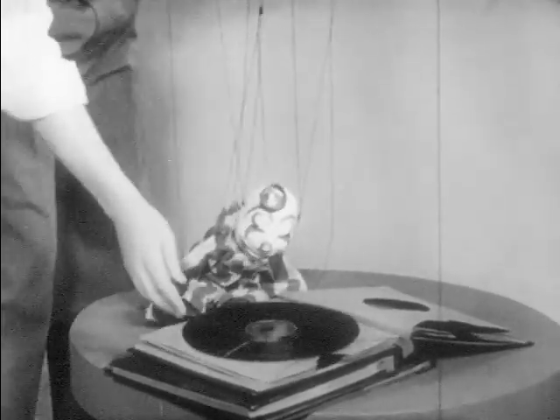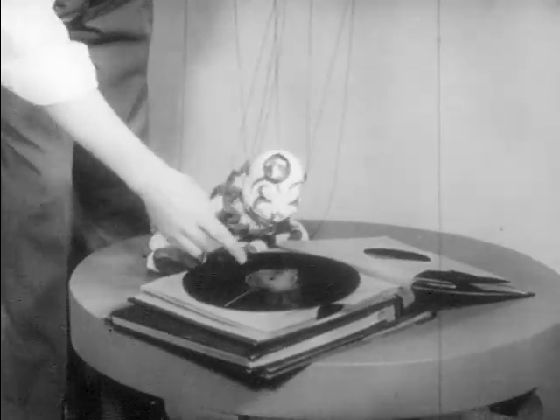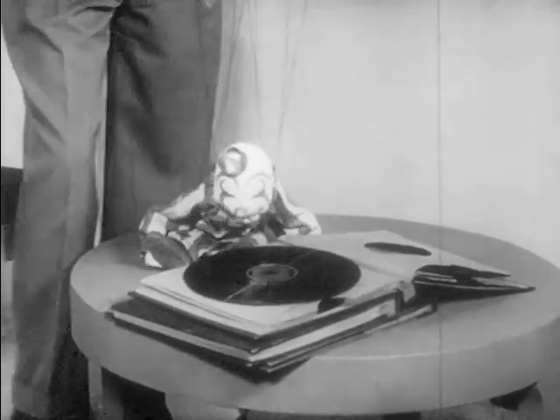That's why I wanted to show you these phonograph records. There's music recorded on them. Music, you see, is recorded in those little grooves. Oh, you can't hear it...